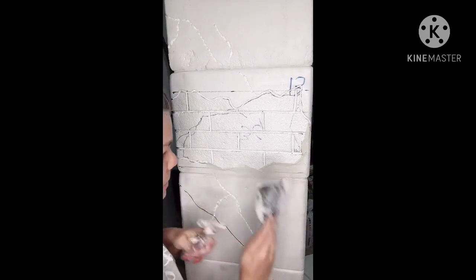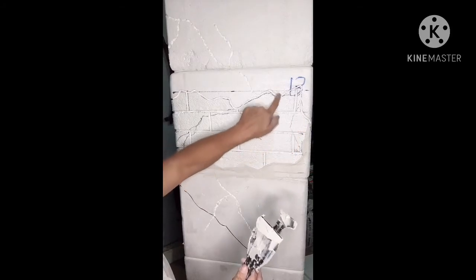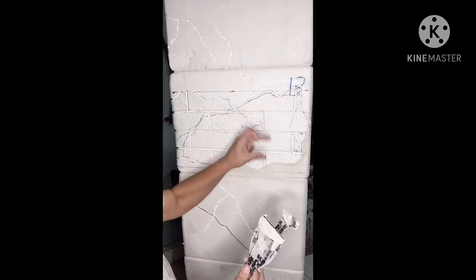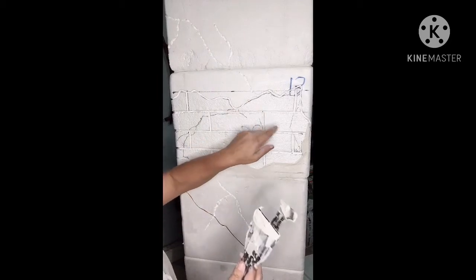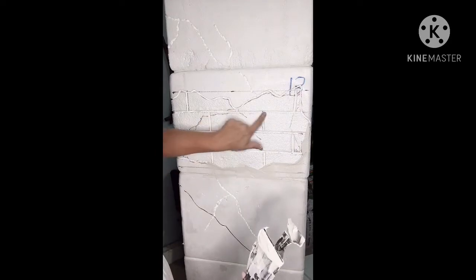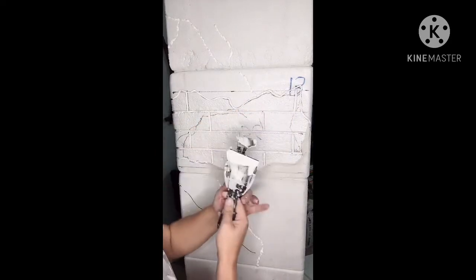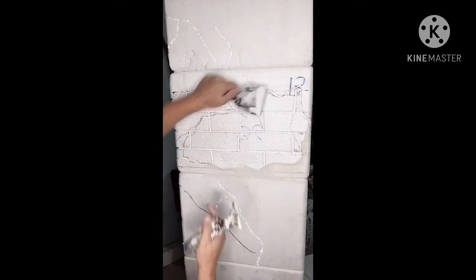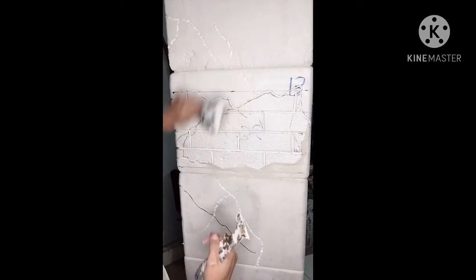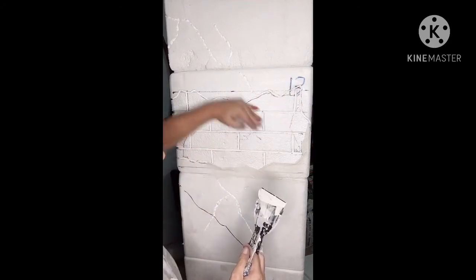This is also a great technique if you've outlined some of your lines too thick and you don't like it — this is a correction measure as well. So you could say, I made this one too thick and I didn't like it. I could easily take this and correct it, move this down to re-faux my brick outline.